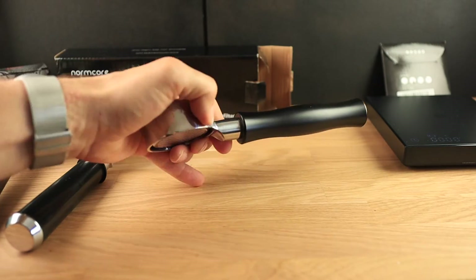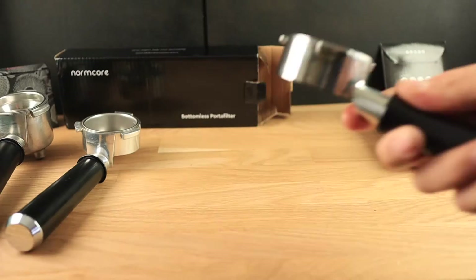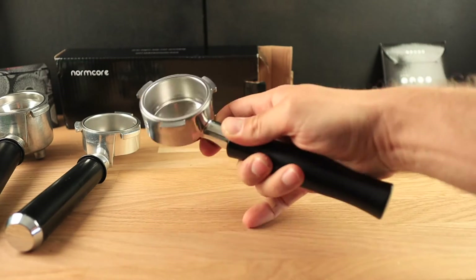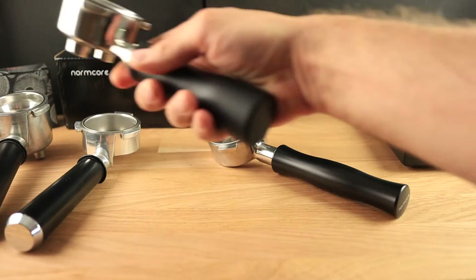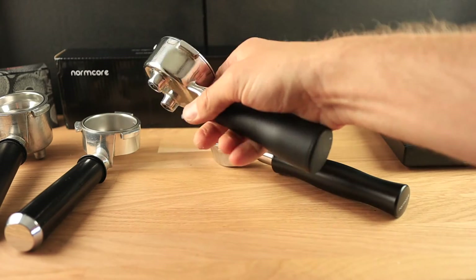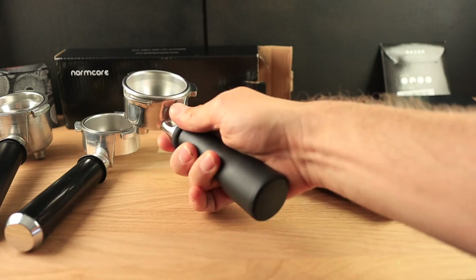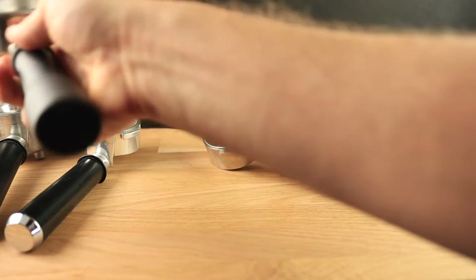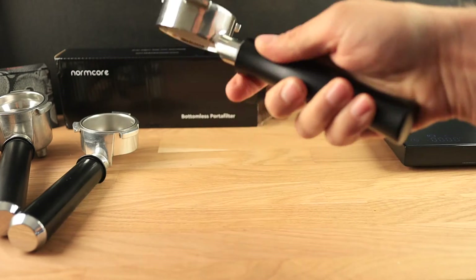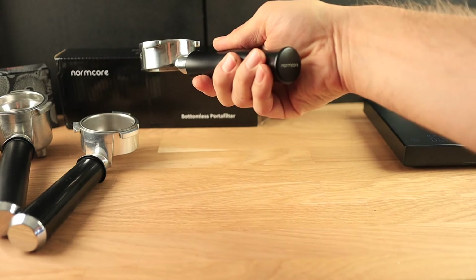Something else to notice about this portafilter is this nice divot here. That divot makes it really nice just to hold in your hand — I really appreciate that. It's similar to this Sage portafilter from a Bambino Plus; I just love that that divot makes it feel nice in your hands. I'm very much a haptic person so I appreciate that. This one kind of mimics that — it feels good in the hand and it's got a nice sturdy handle.